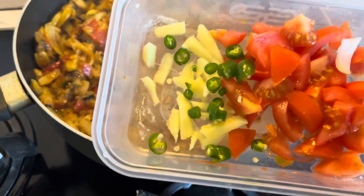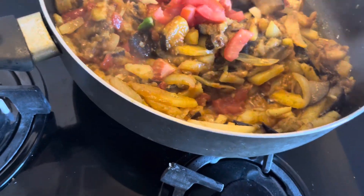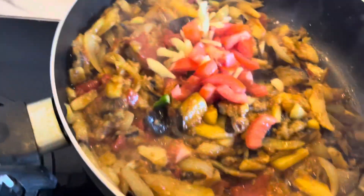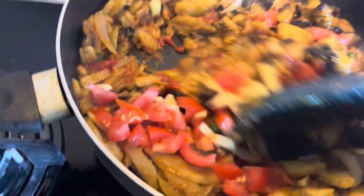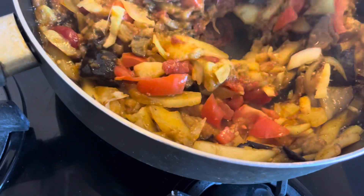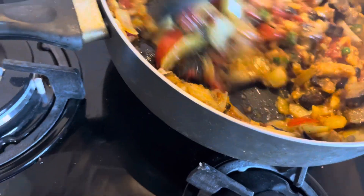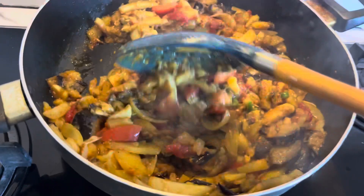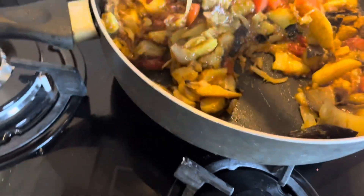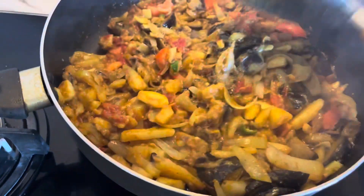I added ginger and green chili. I had fresh tomatoes for garnishing so that the color looks nice and I put them on top. I didn't have coriander for garnishing so I skipped it. It doesn't mean everything has to be available - I didn't have yogurt and coriander, and that's okay. You can garnish it in your own style.